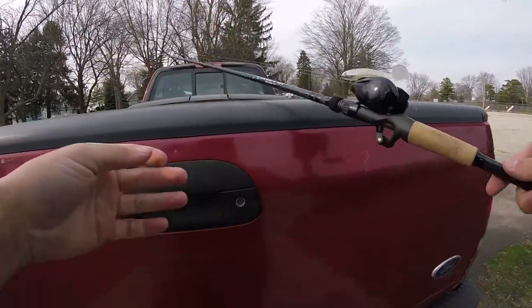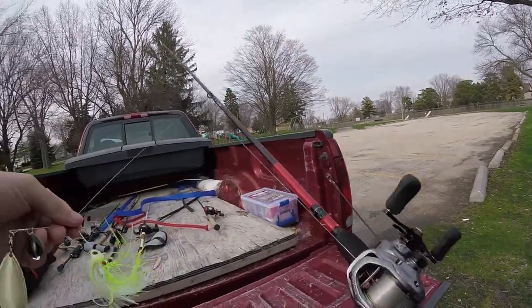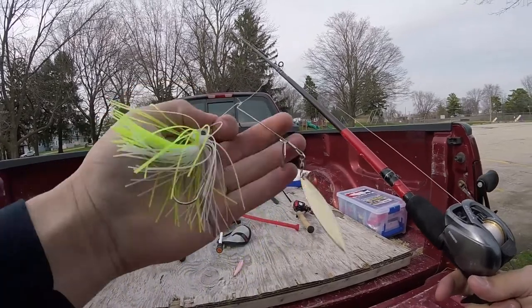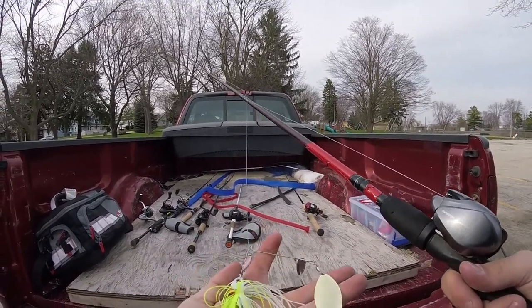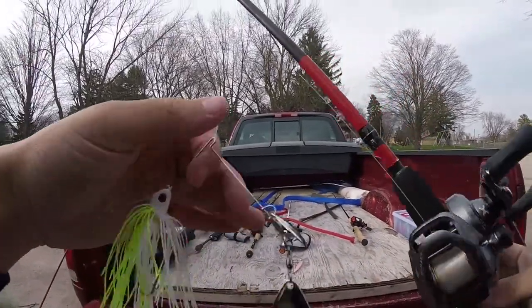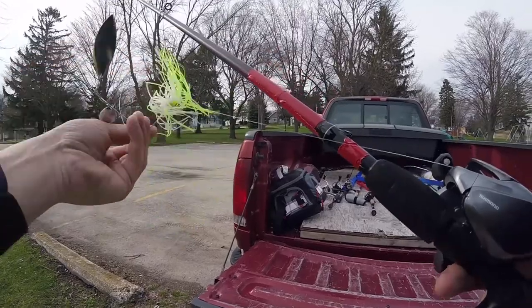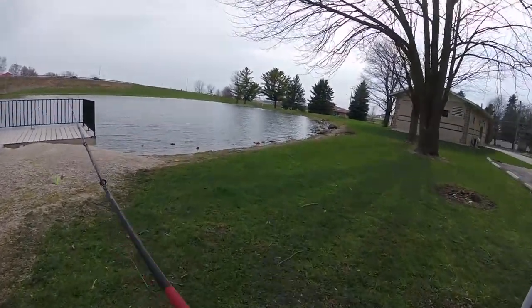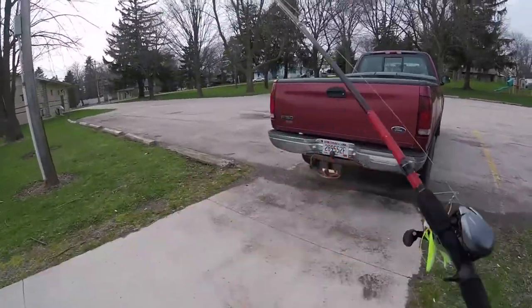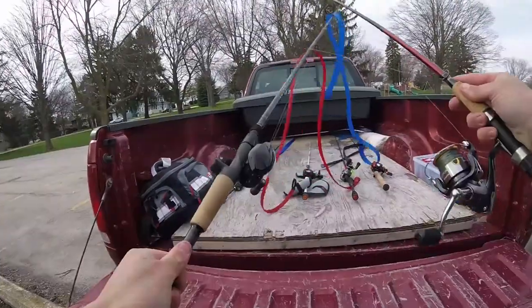Going to the spinnerbait now. It should work, but this one doesn't come with a trailer hook, which is a concern. Also it's really wide — the blades are way out to the side compared to a normal spinnerbait, so I'm not sure if that's going to help the hookup ratio. I have higher hopes for this than the Texas rig, but the spinnerbait was a no go. It's not that it's a bad spinnerbait, it's just not going to work for what we're trying to do today.